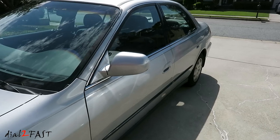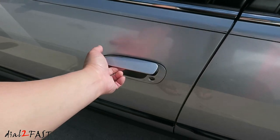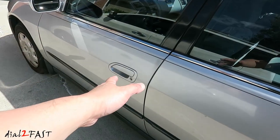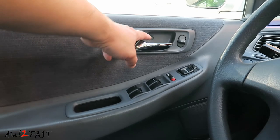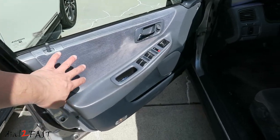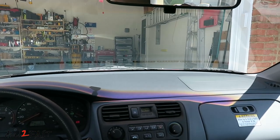The problem with the car is the front driver's outside handle is broken. As you can see, it does not open the door. Behind the handle, the plastic is broken off. To get this door open, you have to go in from the back and open it from the inside. To replace that outside handle, we'll need to remove the door panel and get to the lock mechanism behind it. So let's get the car into the garage.